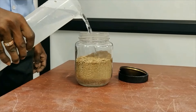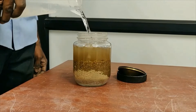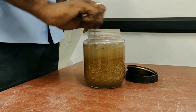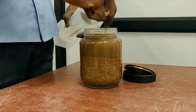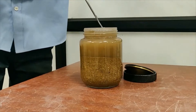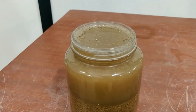Now the jar should be filled with water. Make sure there are no voids present in the sample. You can use a spatula to dig into the sample so that the air voids are filled with water.